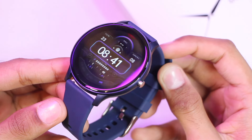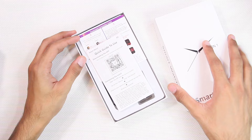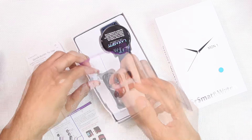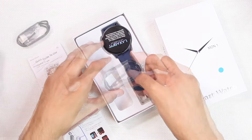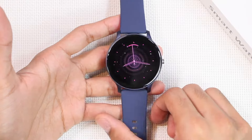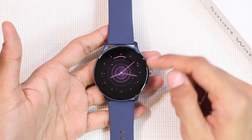Let's explore everything in the Lexus Fit X27 smartwatch. First of all, inside the box we get the user manual, the smartwatch connection guide, a USB-A magnetic charger, and the Lexus Fit X27 smartwatch itself. Here is the first look at the smartwatch — we have a 1.46-inch display.